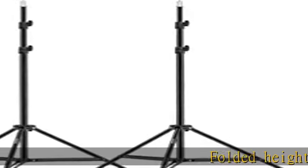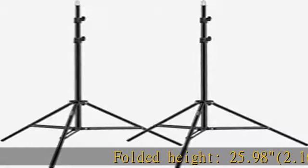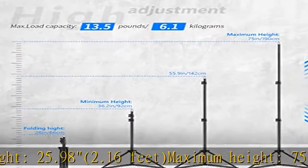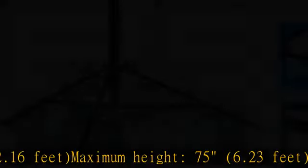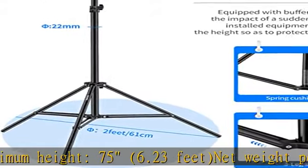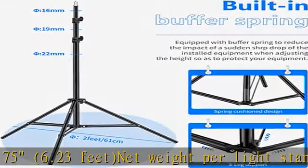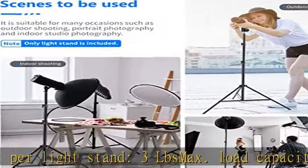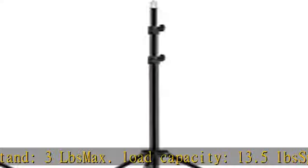Folded Height: 25.98 inches, 2.16 feet. Maximum Height: 75 inches, 6.23 feet. Net Weight Per Light Stand: 3 LBS. Max Load Capacity: 13.5 LBS. Spigot: 1/4 inch, with a neat adapter to convert to 3/8.